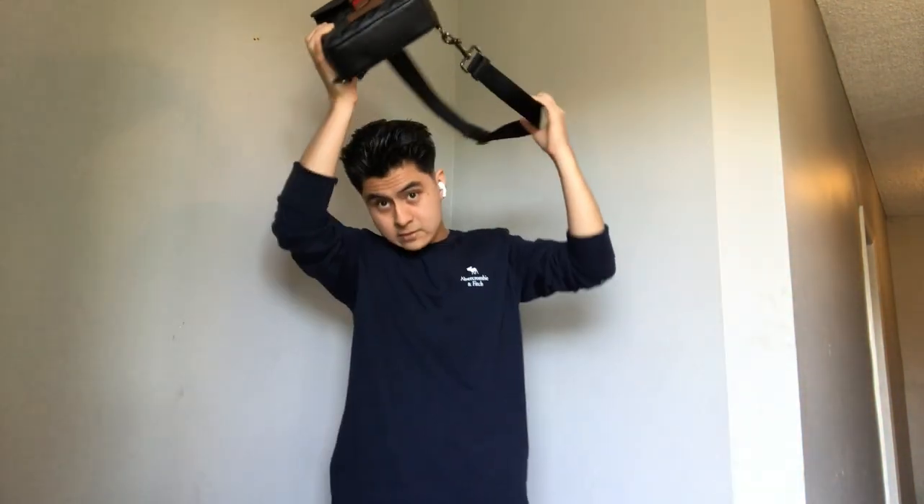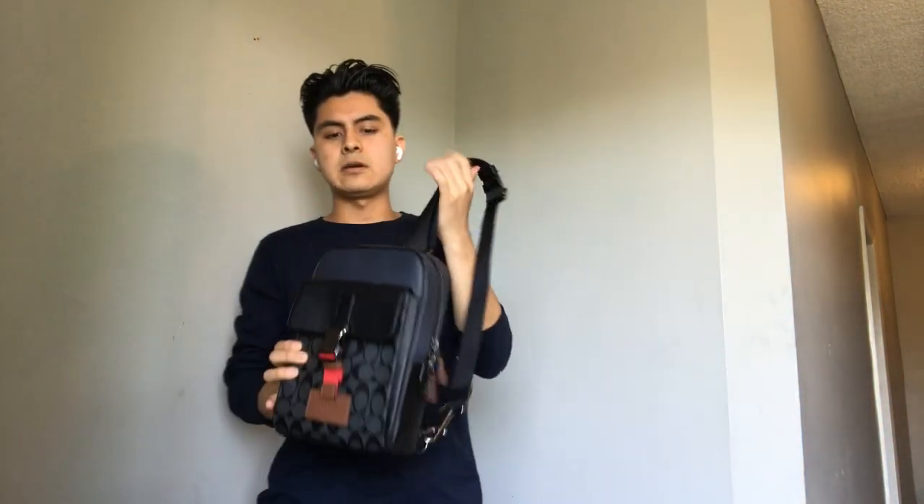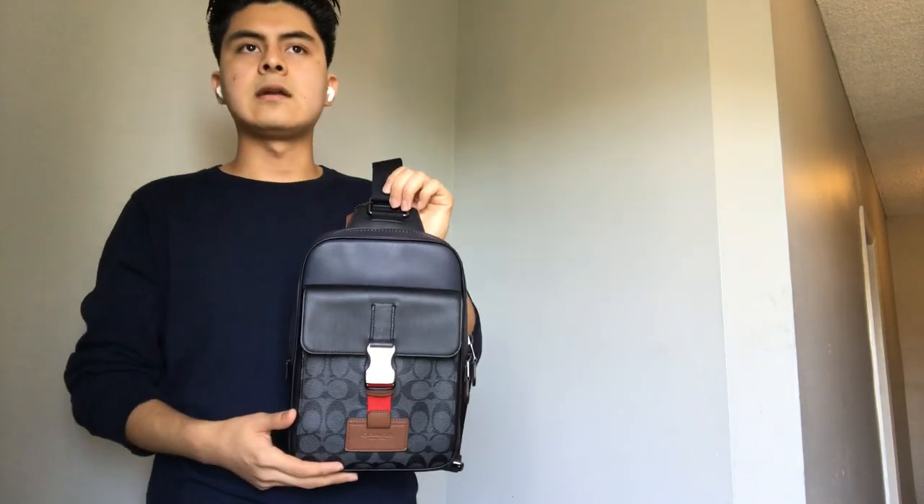So first of all, I'm gonna tell you how I saw this bag. I remember I was looking on their website, and then I saw this bag and I fell in love with it. I also got this bag because I was the type of guy who would keep everything in their pocket and they would look all like...